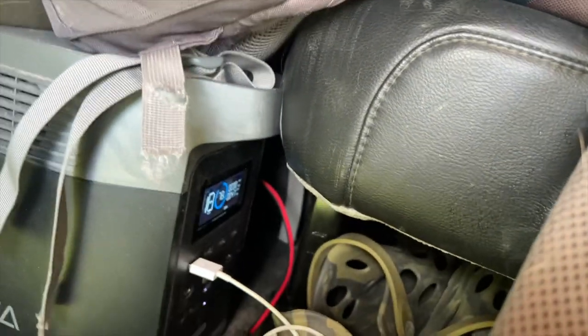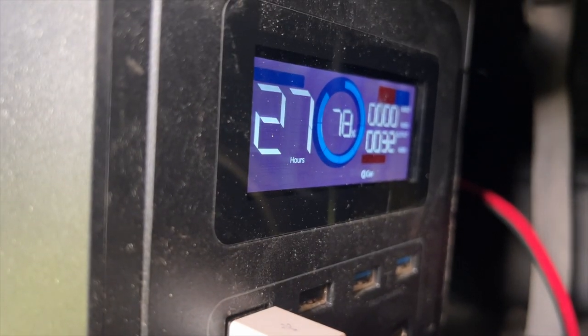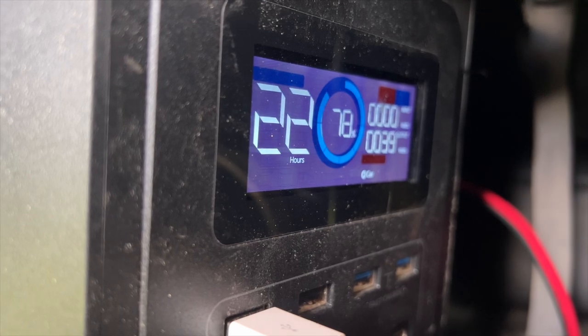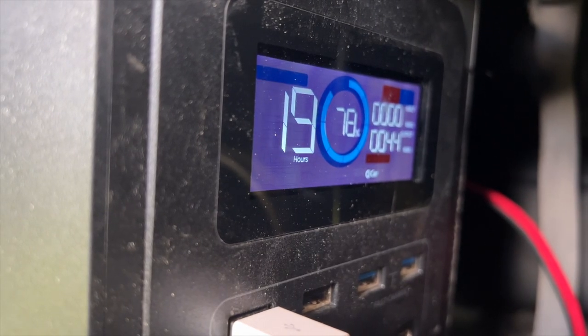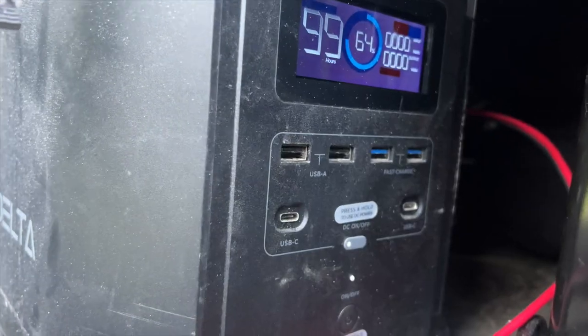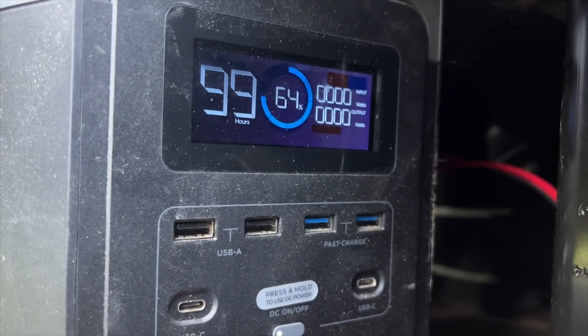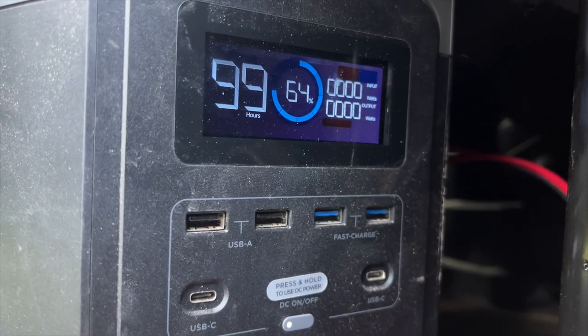When I'm stopped camping I normally run the refrigerator from my EcoFlow Delta. This is a 1,000 watt-hour unit and I can normally power the fridge for about three days without worrying about charging it back up again, and I still have power to recharge other devices. When the fridge is running it pulls about 40 watts, though obviously it cycles on and off depending on outside conditions.